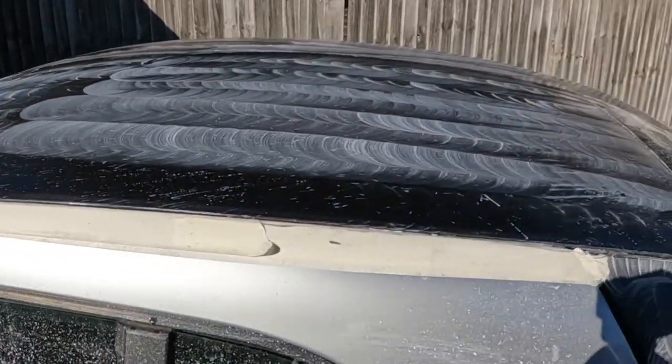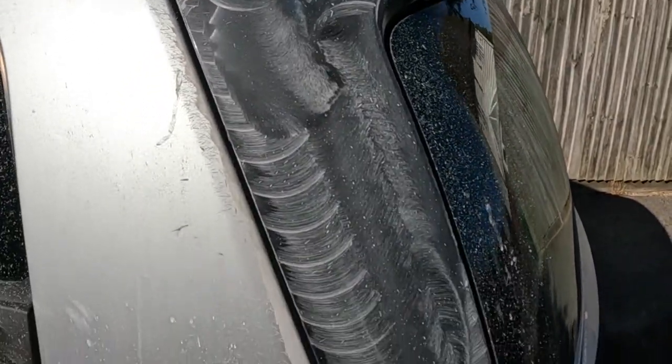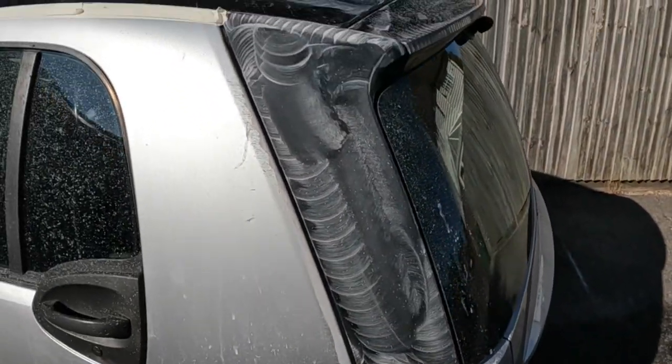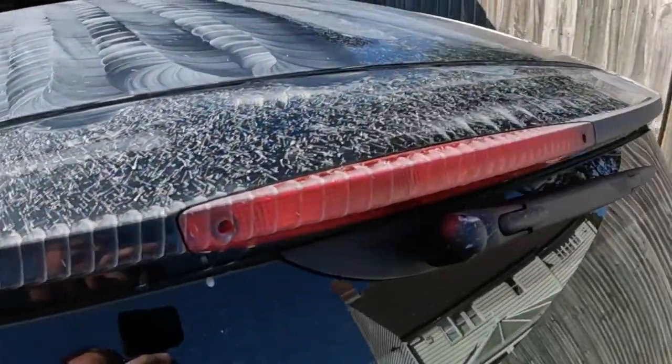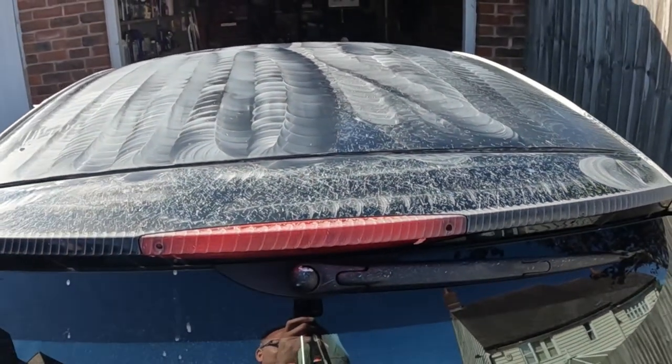This roof has now been buffed about three or four times. I've also polished the black side trims and the little spoiler at the back. I'm now going to wipe this off and see what we're left with.